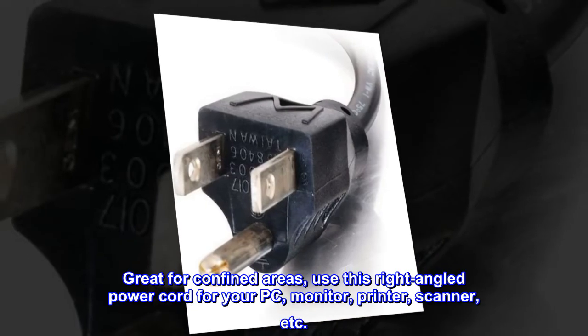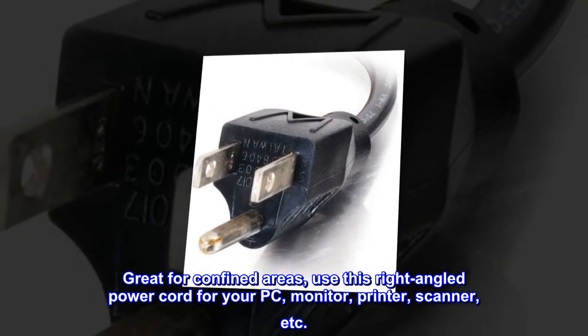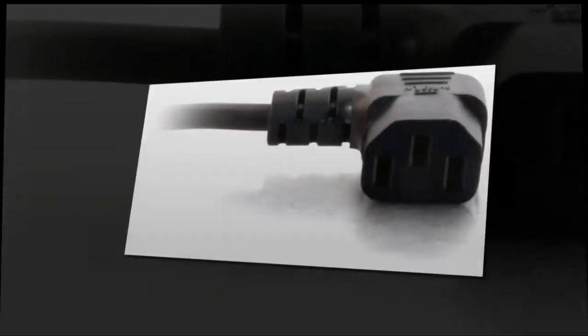Great for confined areas, use this right-angled power cord for your PC, monitor, printer, scanner, etc. Warranty: lifetime.